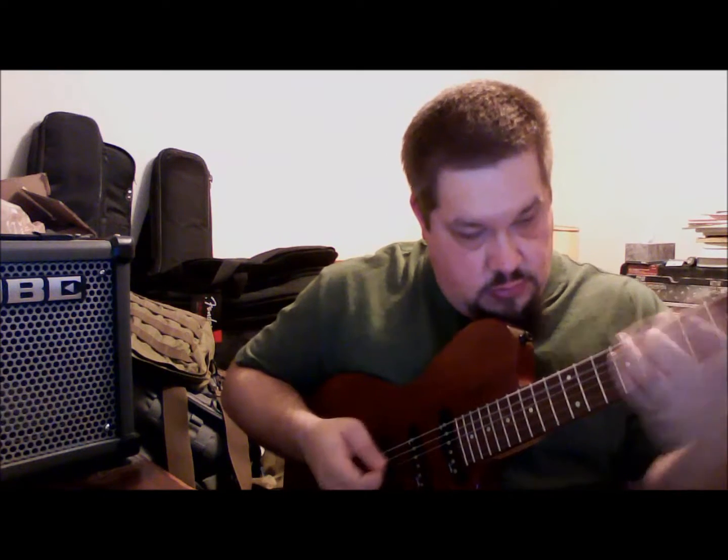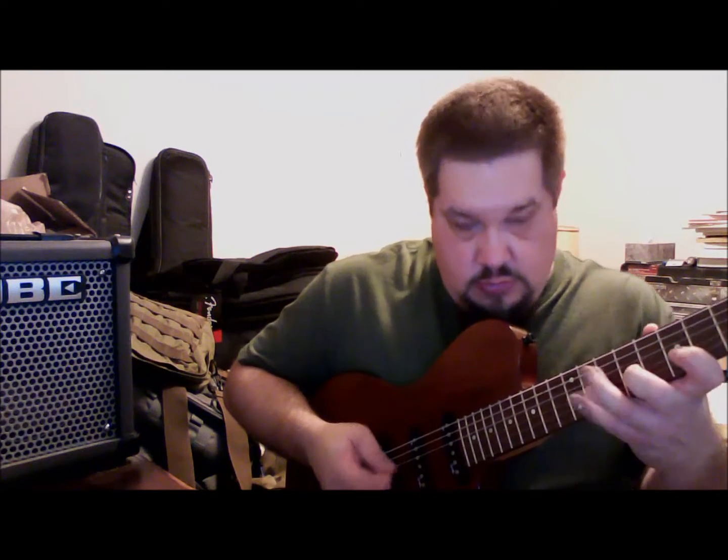And of course, any kind of chord progression in G, these will work over. You will eventually start to blend them all together, using different notes from working your way up and down the neck.